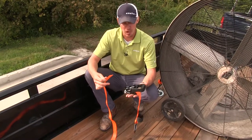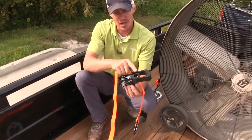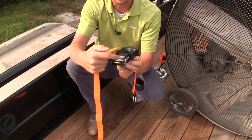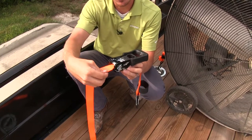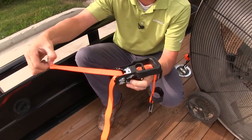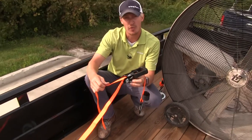Now I'll show you how these ratchet straps work. If you're unfamiliar, this can be very useful. When feeding the strap through, you want to be sure that your ratchet strap is closed and that the channel is facing horizontal, just like this — it's going to make it easy for you. Feed the strap through, then push it up and bring it back over the top.